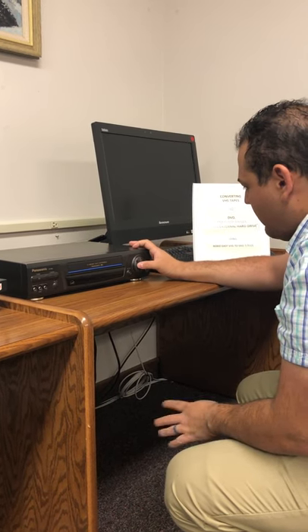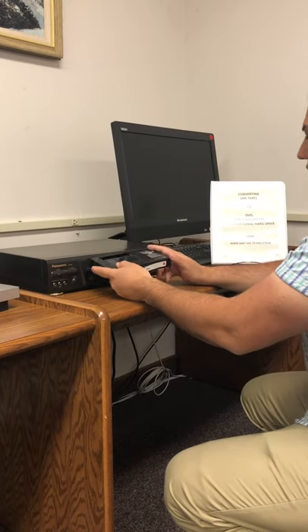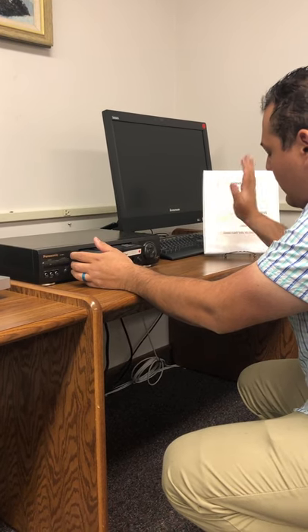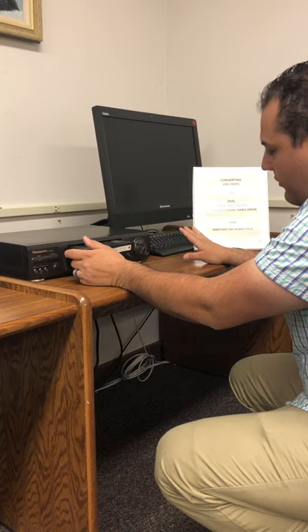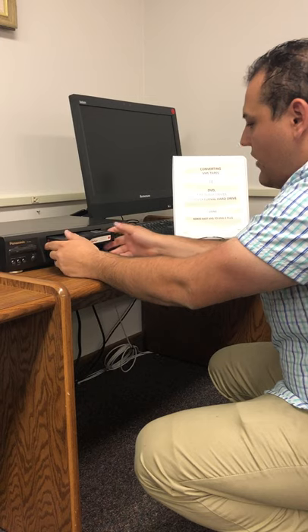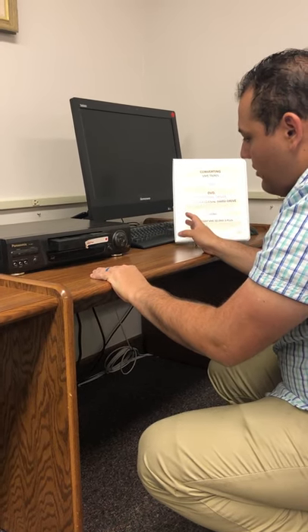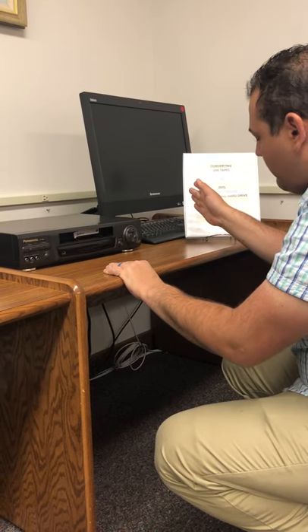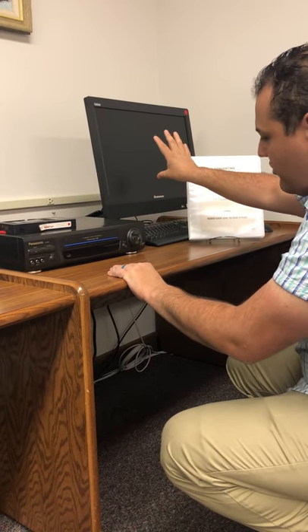Once you get that done and the tape is rewound, have your tape in there and prepare the software program. I would recommend getting the software ready first — there's a video for that. Once you have that taken care of, start the recording on the program and then push your tape in. It'll take some time to register and then it'll automatically display itself on the screen.